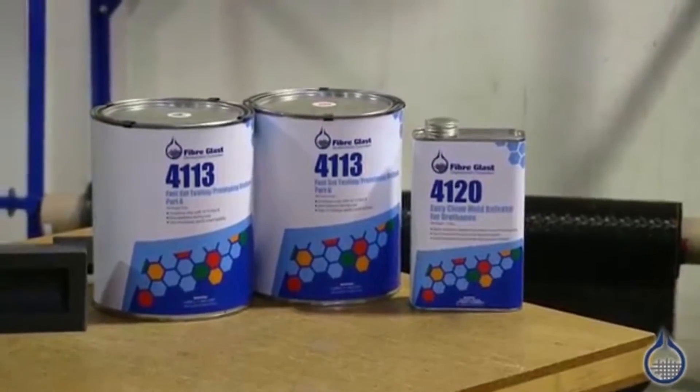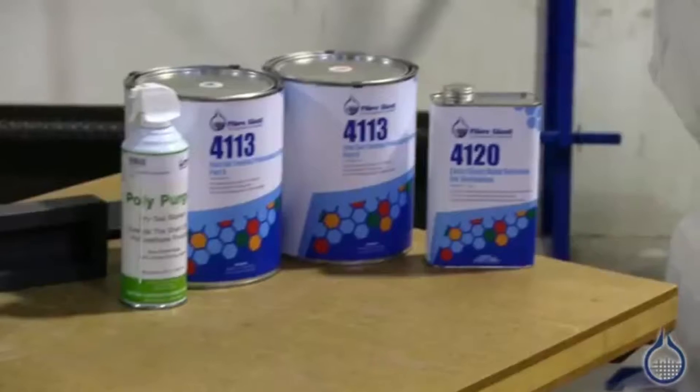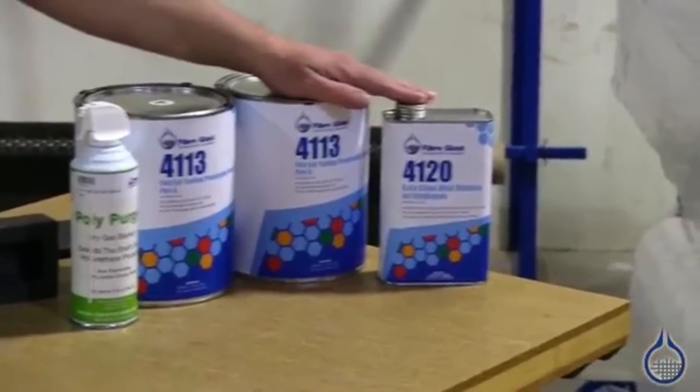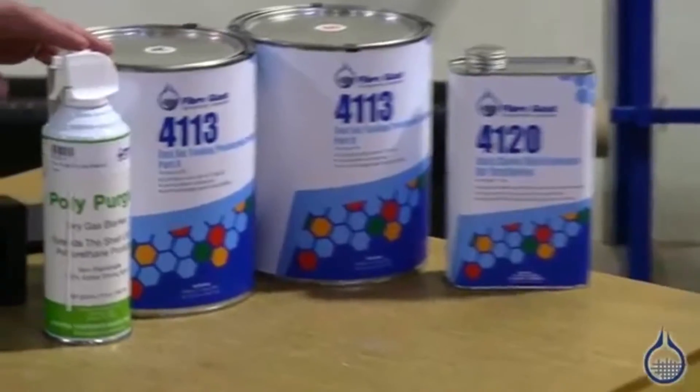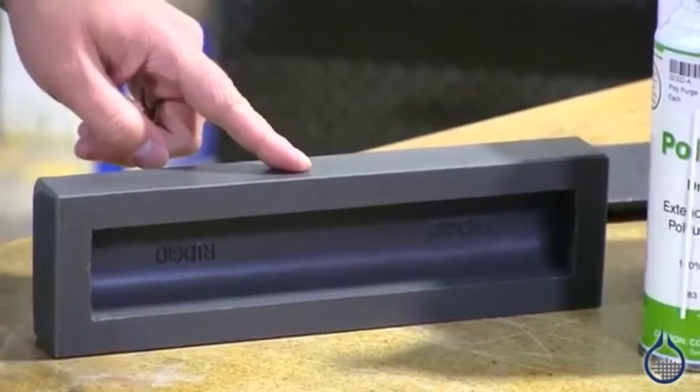Hi, I'm Mike from Fiberglass. Today we're going to be demonstrating the FastSet tooling and prototyping urethane available on Fiberglass.com. Here we have our FastSet casting urethane, we have our EasyClean mold release, our PolyPurge gas blanket to help extend the life of our open urethanes, and the mold we'll be using today.